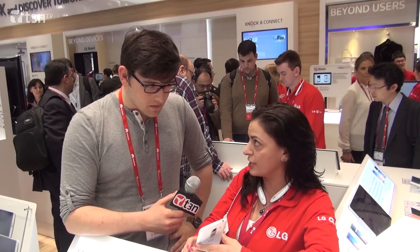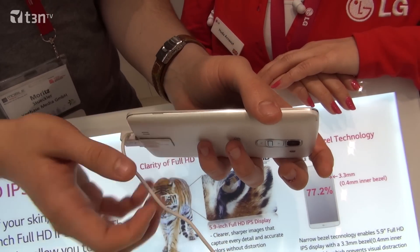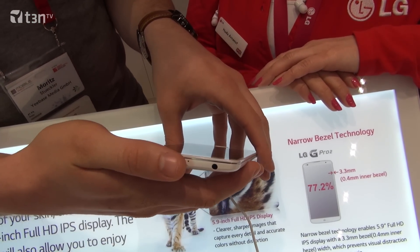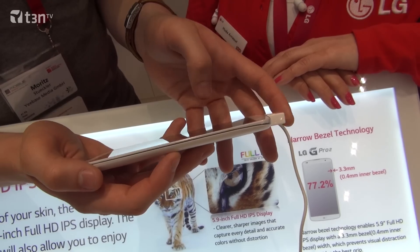It's got a 2.26 GHz quad core processor, which is a Qualcomm Snapdragon 800. The screen size is 5.9 inch and it's a full HD IPS display, so you get really crystal clear images.